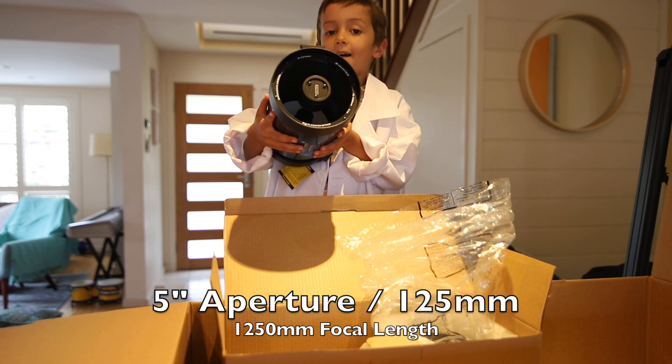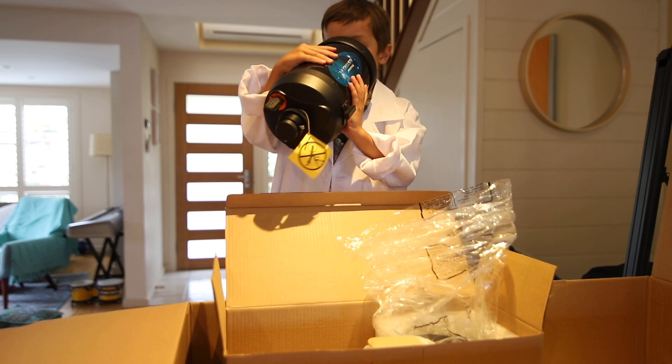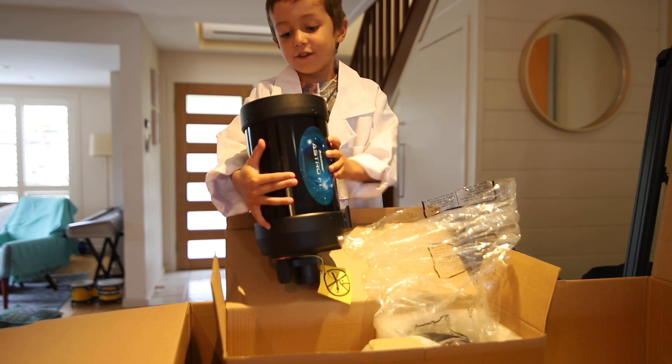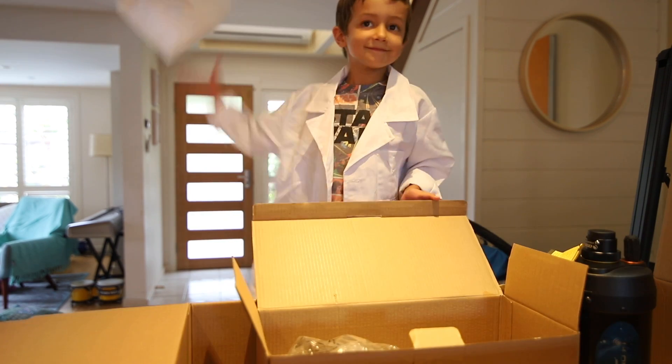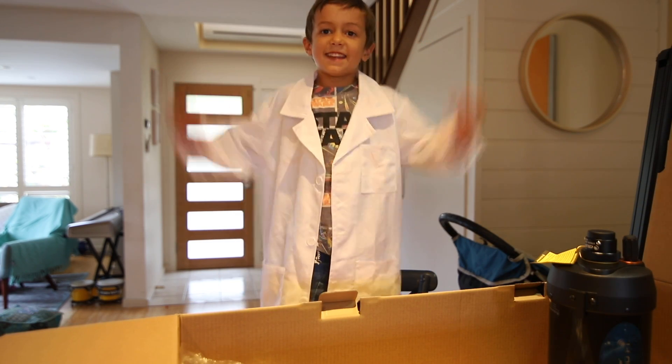Look down there - you can see the mirror. It's really heavy. I think that's it. Let's set it up.